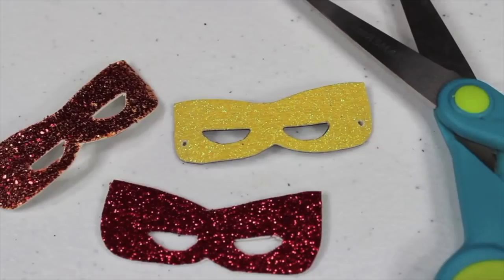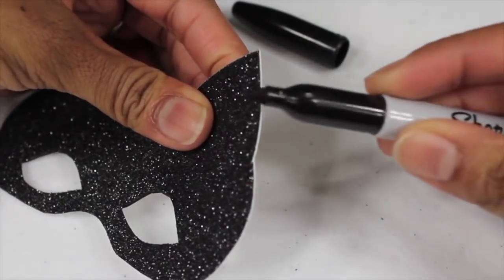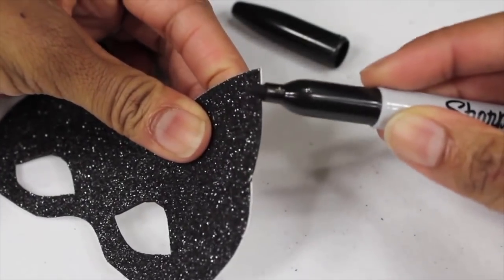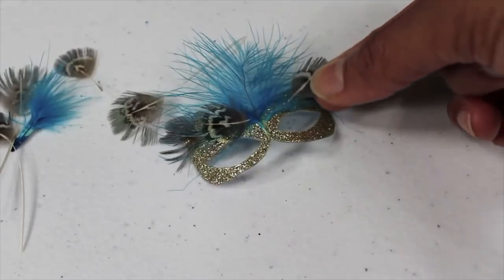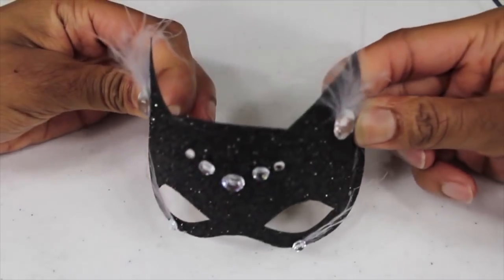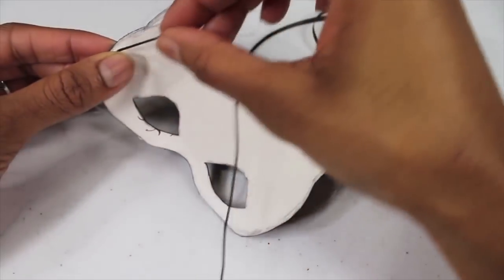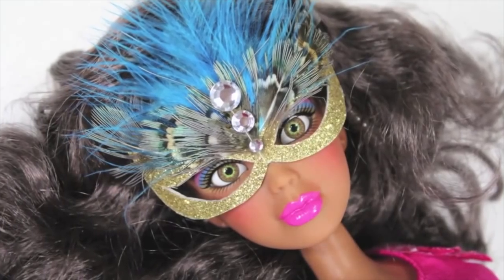I lay the pattern on the back side of my card stock, trace it, and cut them out. On this black mask, I decided to color the edges with a marker just so you didn't see the white outline. Erase the pencil marks from the back so it doesn't leave marks on your doll. Add feathers, add jewels, bend the mask slightly, glue elastic cord or ribbon to the back so my doll can wear it, and you're done. Happy crafting!